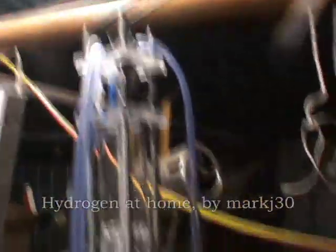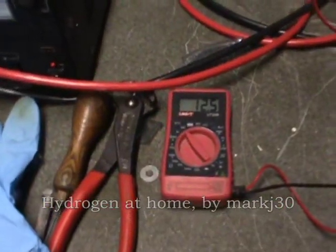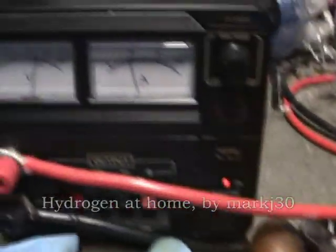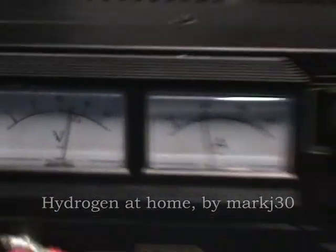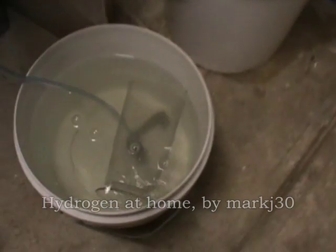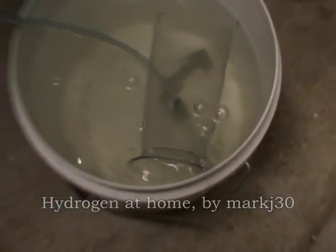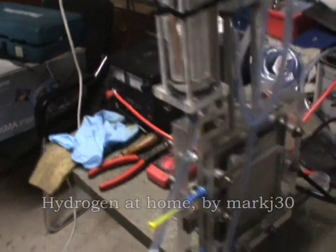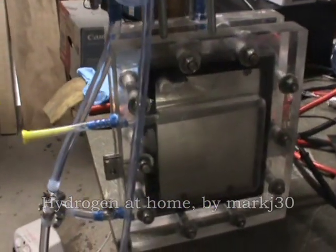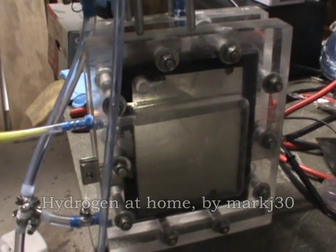Right now it's sitting on 12.5 volts and about 9 amps. You can see it bubbling out there. Right now its efficiency is around about 4.7 mmW, and it's had everything from about 4 mmW up to about 5.3 mmW. So it's been doing pretty well.